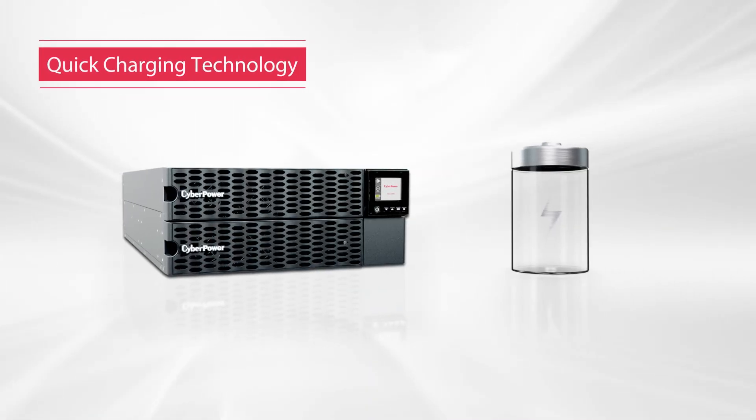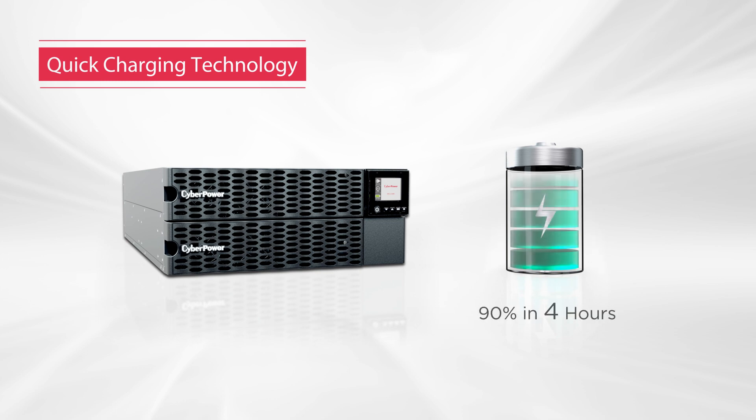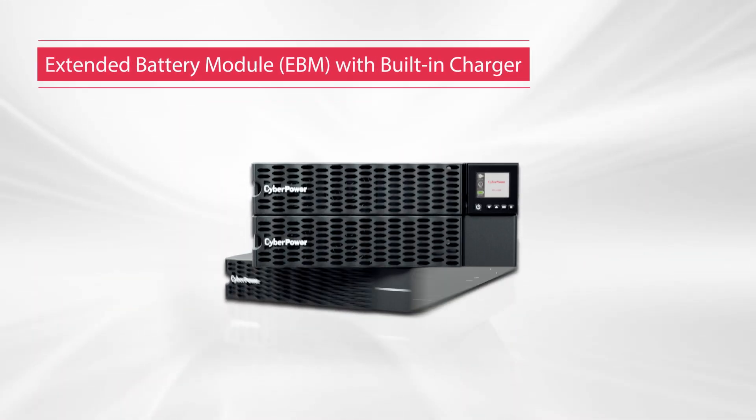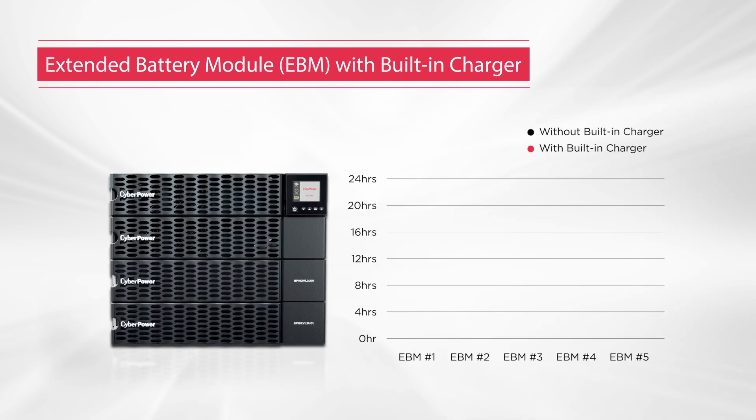Featuring quick charging technology, this series can restore batteries from 0 to 90% capacity in 4 hours, reducing the charging time significantly. Furthermore, the Online High Density Series is capable of achieving constant charging time, regardless of the number of connected EBMs, through the built-in charger in each module.